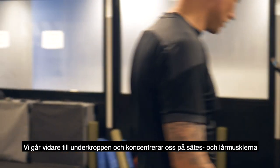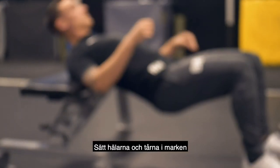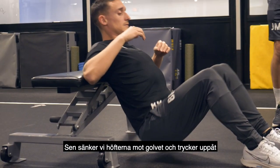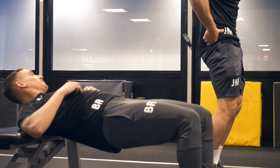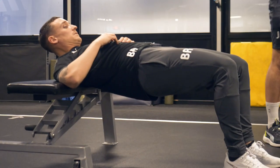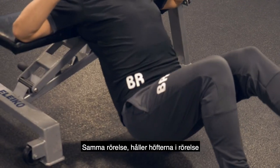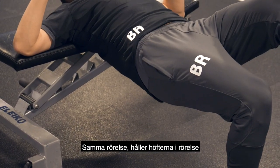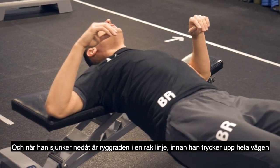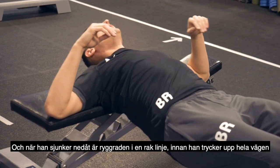We're moving on to hip dominant lower body work targeting the glutes and hamstrings. Dig the heels into the ground, dig the big toe in as well, then drop the hips to the floor and squeeze all the way up. Level two is the same movement but single leg, keeping those hips tucked under. The top of his back is on the bench and as he drops down his spine stays in a nice straight line, then drives all the way back up.